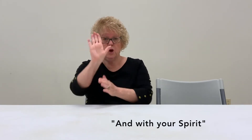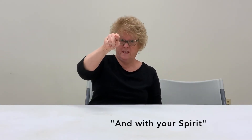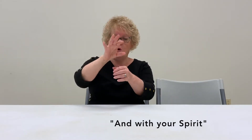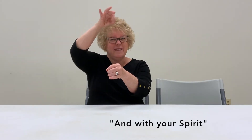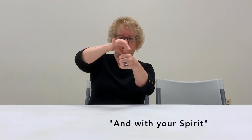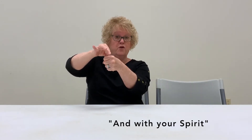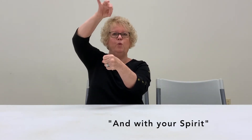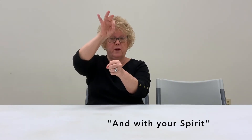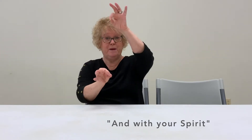With your — full hand out — your. Remember before we said 'you,' now it's 'your.' With your spirit. Doesn't that sort of look like a spirit? Your thumb and your index finger are together, and you make a fist with your non-dominant hand, and you wiggle it up like a ghost. And with your spirit. And for those of you that are left-handed, with your spirit.